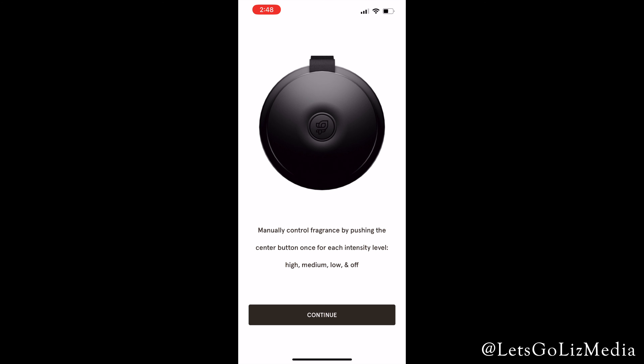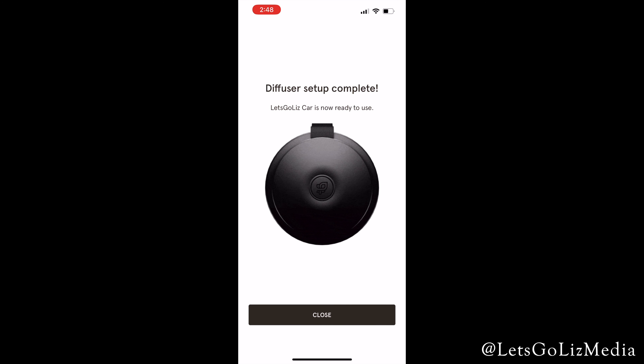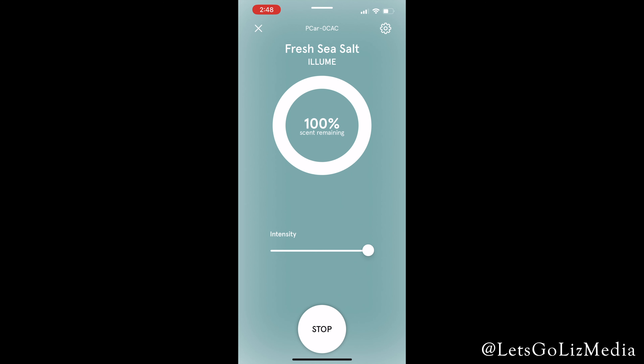The fragrance is diffusing while the vehicle is moving. You can also control the fragrance intensity by pressing the button on top, and that was super easy. That was the diffuser set up in the app.